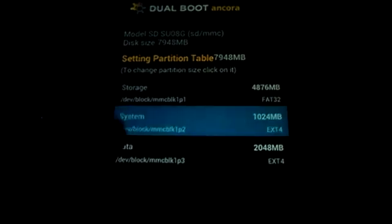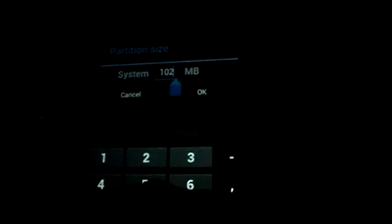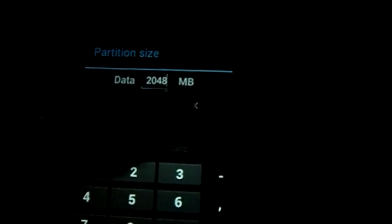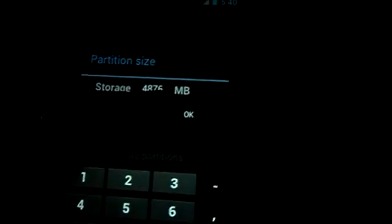You can also change the partition sizes. I don't need this much so I am reducing it, changing it to 1 GB, and increasing the storage space.